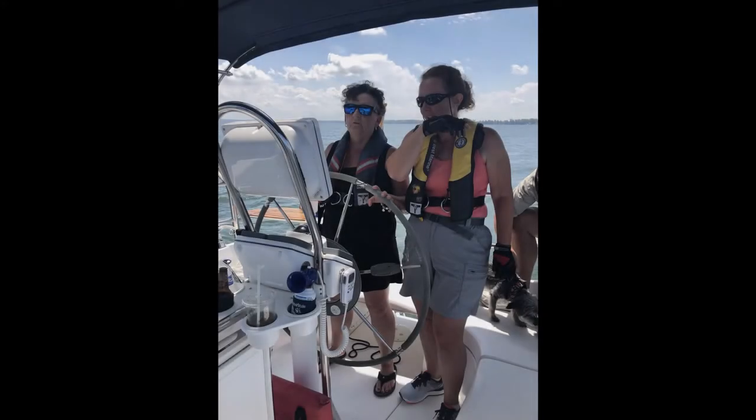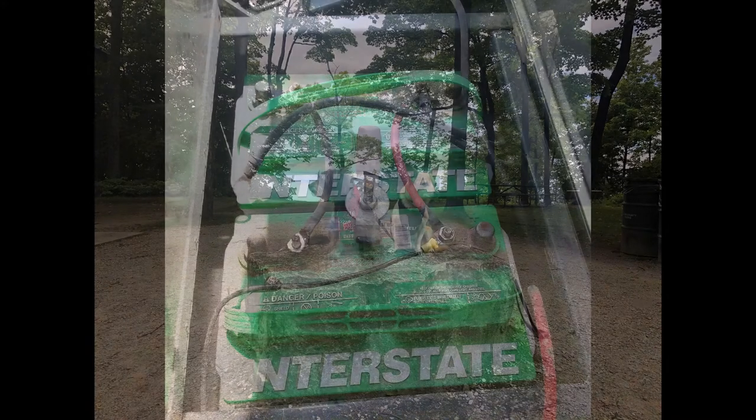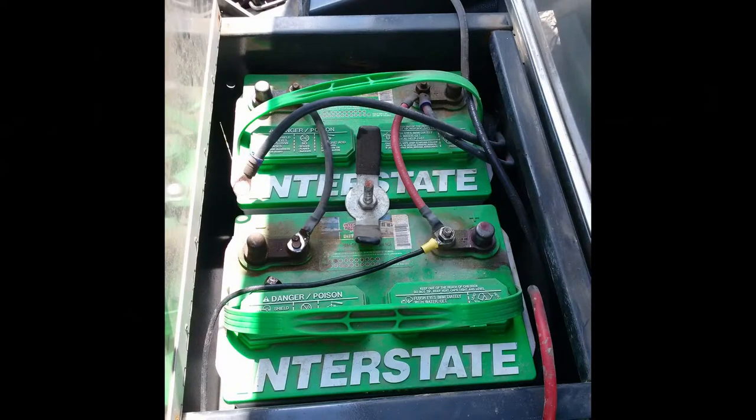Hi everyone, this is Ben and welcome to My Shiny Toolbox. During our travels this past summer, I had to replace both batteries in Mary Jane, and it was a serious lesson learned.